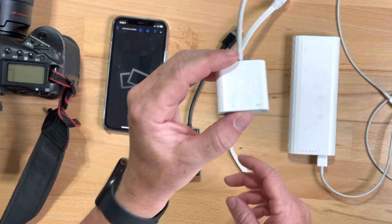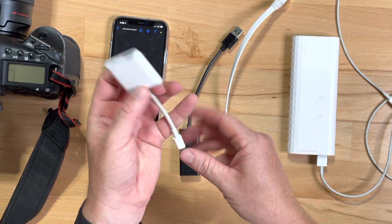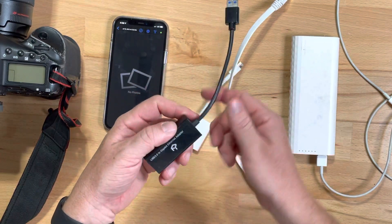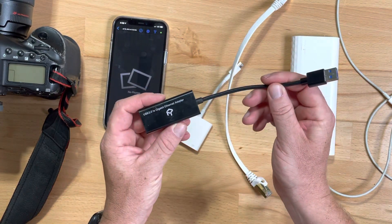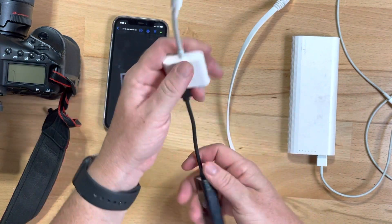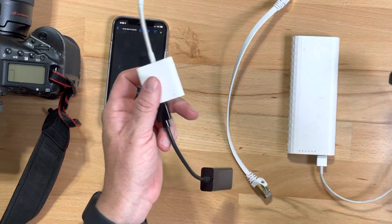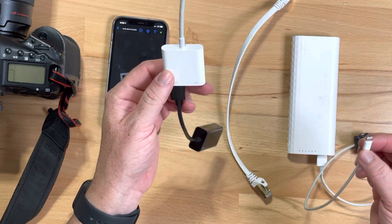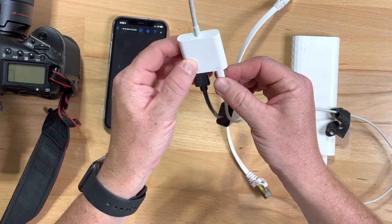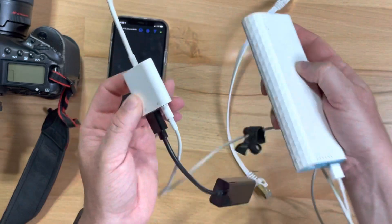We've got the USB to Lightning camera adapter and then a USB 3 gigabit ethernet adapter — that goes in like so. This still needs power when it goes into the phone because the phone doesn't have enough power to properly take the ethernet signal, so you've got to plug it into a power brick of some sort.